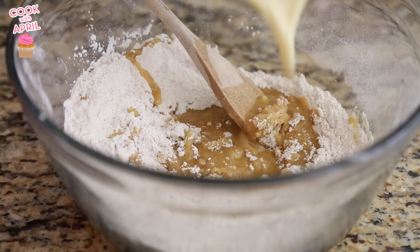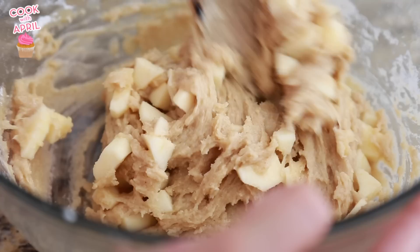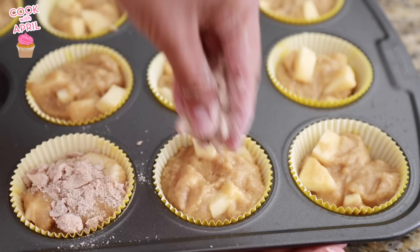It's gonna be a nice thick consistency, and then you're ready to fold in the apples. Place your apple muffins into a muffin liner, then sprinkle the crumb topping right on top. You are ready to bake at 400 degrees for about 20 to 25 minutes.